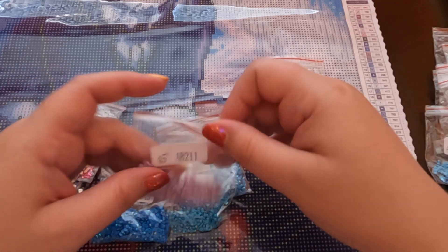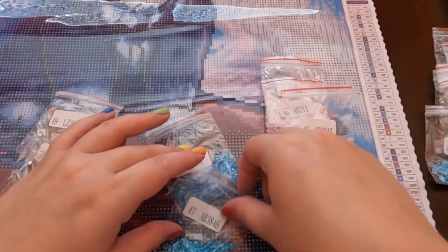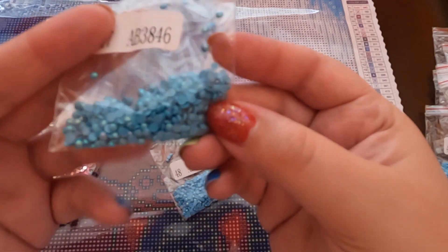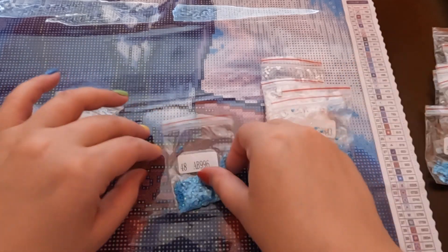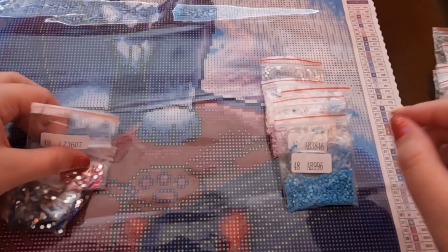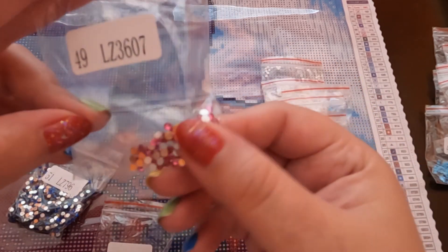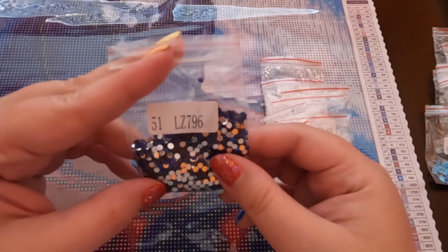Our AB drills are: 0.08, 211, 3843, 3846, and 996. Then we have crystals: 3607, 604, and 796.